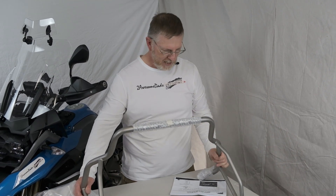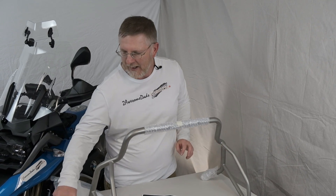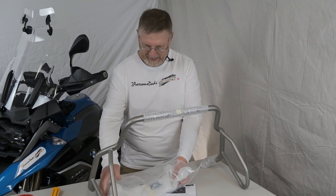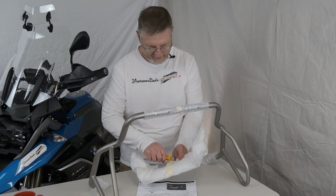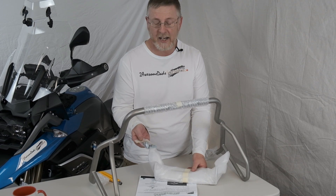The upper crash bars. And what else did it come in this bag? Another one to open up. There's the bolts, washers, and nuts.